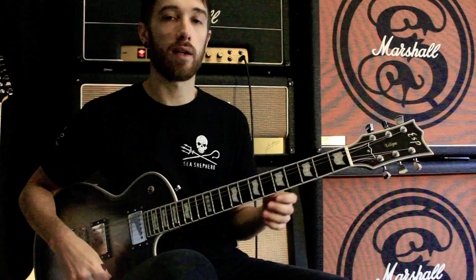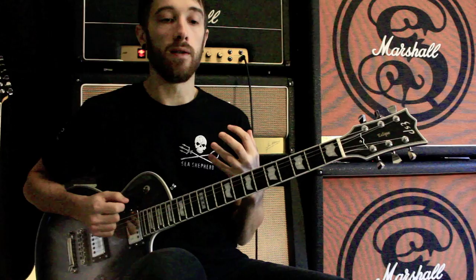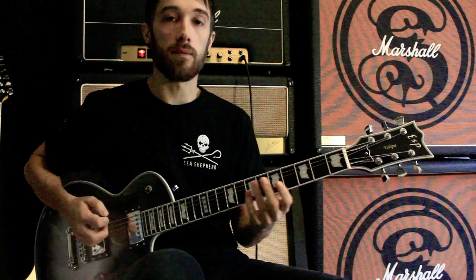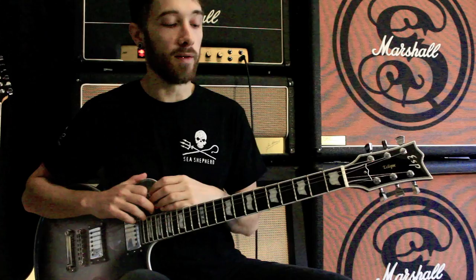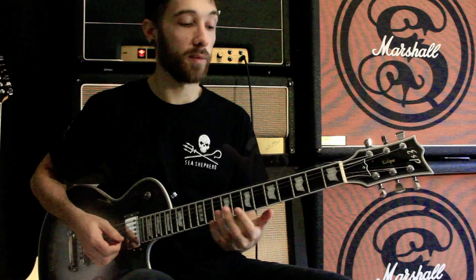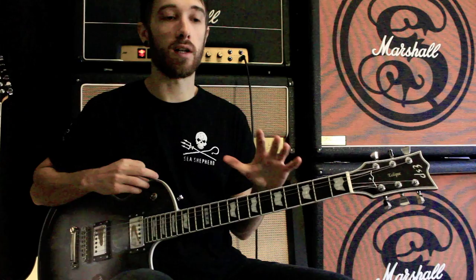Basically I'm going to show you a lick that I wrote years and years ago — it was one of the first licks I remember writing — and what my approach was at the time. I don't reckon it's a very good lick and I wouldn't really use it in a song, but it's definitely useful. When I wrote this lick, I wanted to figure out how to get from a low A on the low E string to a high A on the high E string in as quick an amount of time as possible.